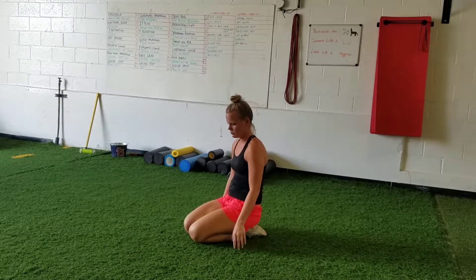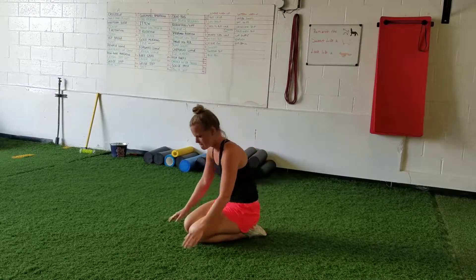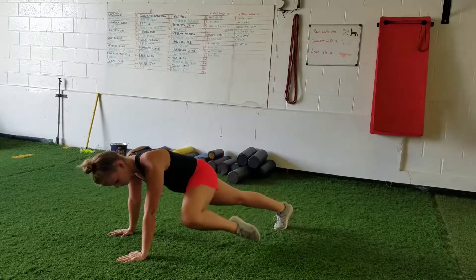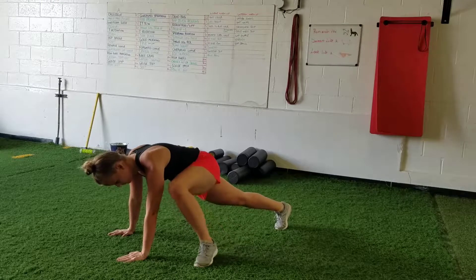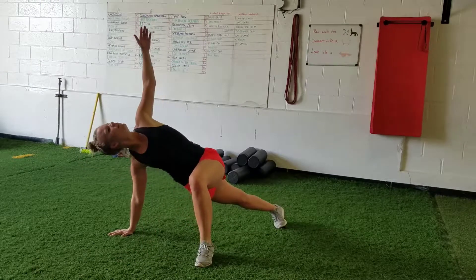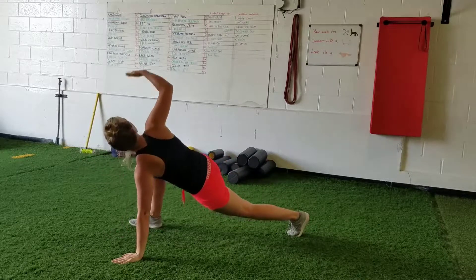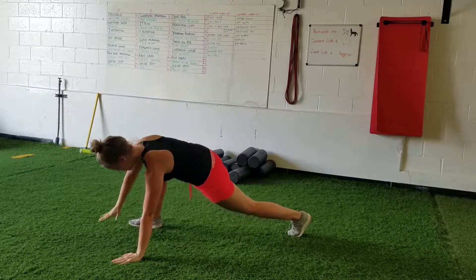Then we're going into the spiderman rotation. From that high plank position, bring one leg on the outside of the hand all the way up, put it on the ground, rotate out, and come back to neutral. Bring that foot all the way outside the hand, rotate, and back to neutral. Do three of those on each side.